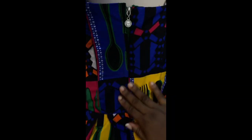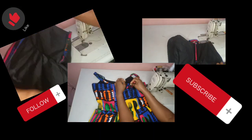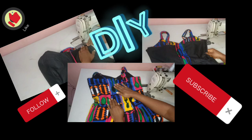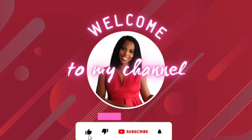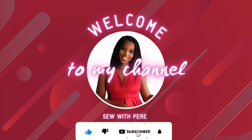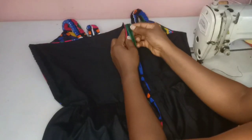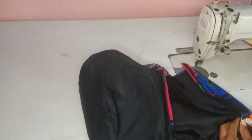Hello guys and welcome to my YouTube channel. In this video I'll show you how I installed and lapped a zipper — not using an invisible zipper, that's how to lap it itself. Just stay to the end of this video. My name is Perry. Please if you're new here, kindly subscribe, comment, like and share. Let's dive in.